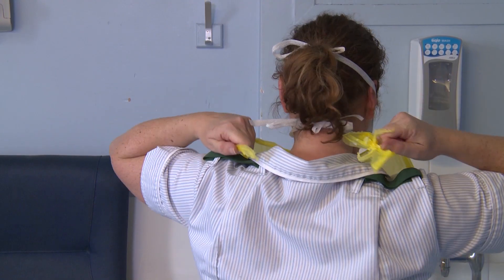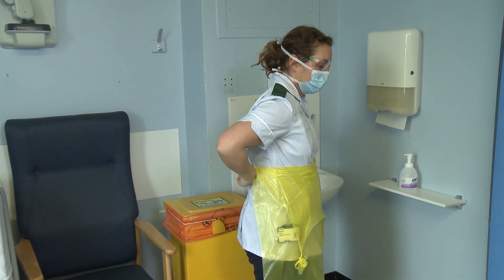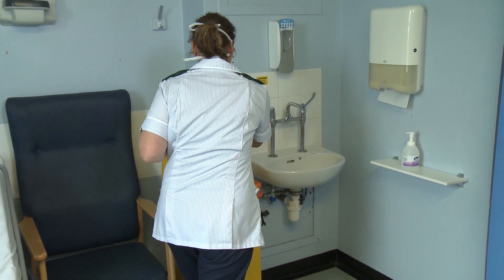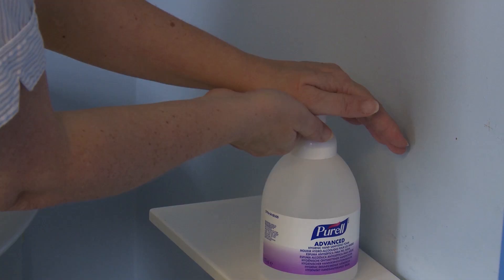Remove apron. Unfasten or break apron ties and pull away from the neck and shoulders, touching the inside of the apron only. Turn apron inside out, fold or roll into a bundle and discard.